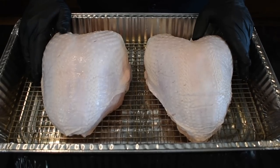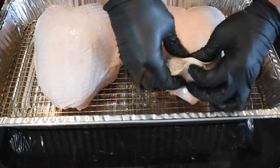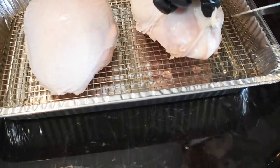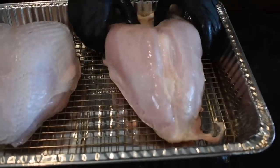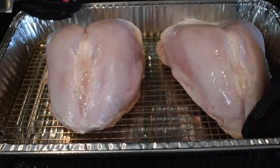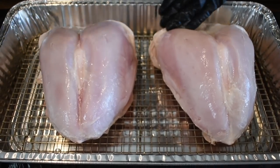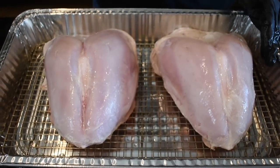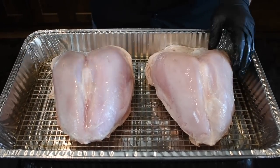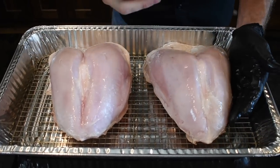Now that we have these two turkey breasts in a full pan, take the skin from this end, walk your fingers underneath it, and gradually get ready to pull it back. It may give you a little fit — you may have to take your knife and cut the very front of it and just gradually pull the skin back. You want to expose as much of that meat as you can. We'll do the same thing to this one. Now's a good time if you have anything else hanging underneath the skin to go ahead and get it off.